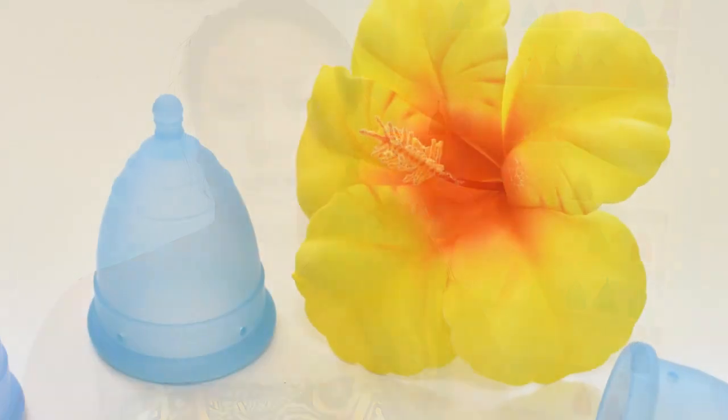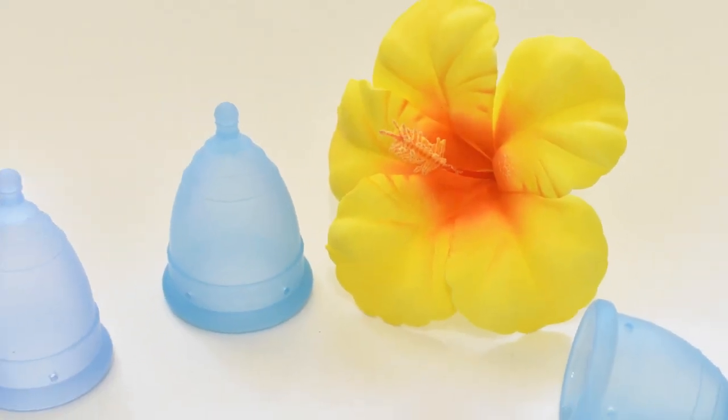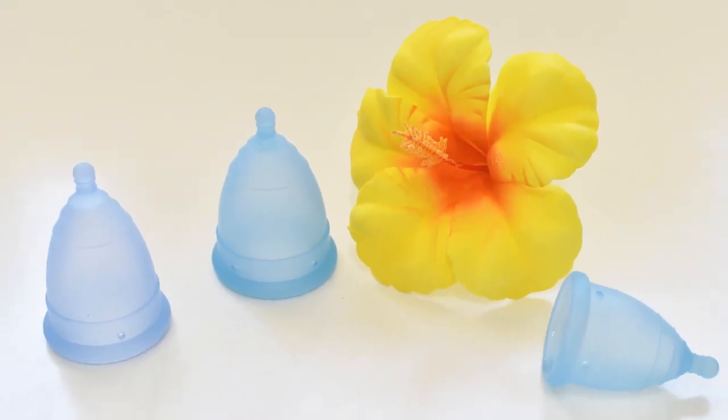I got to use all three different sizes, but I personally prefer the normal and the plus size just for the length. My cervix was on the medium to higher side, and it made it easy to reach these cups and wear them comfortably, even with leaving the stem intact.